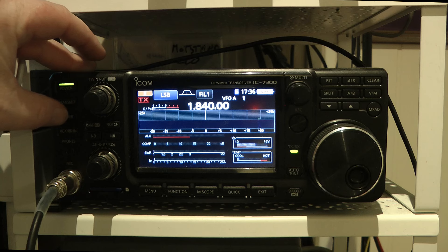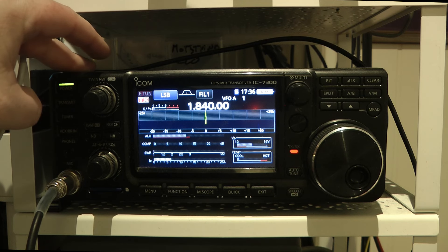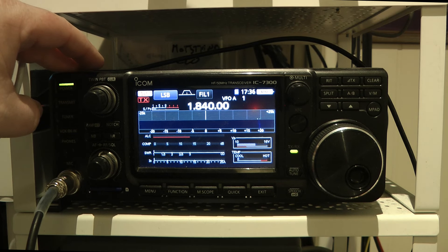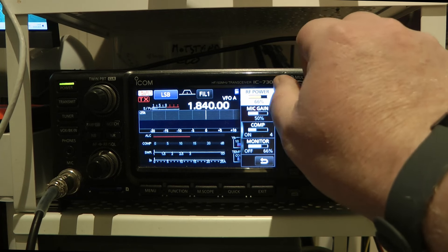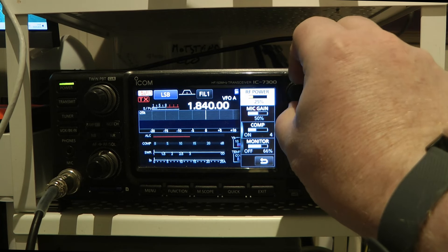So let's press the tune button here. And boom — we got a tune straight away, and as it's E-tune, just remember don't exceed 50 watts on this.